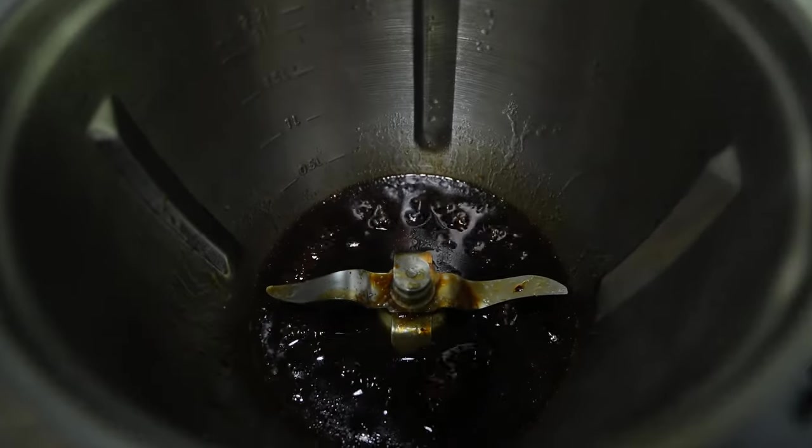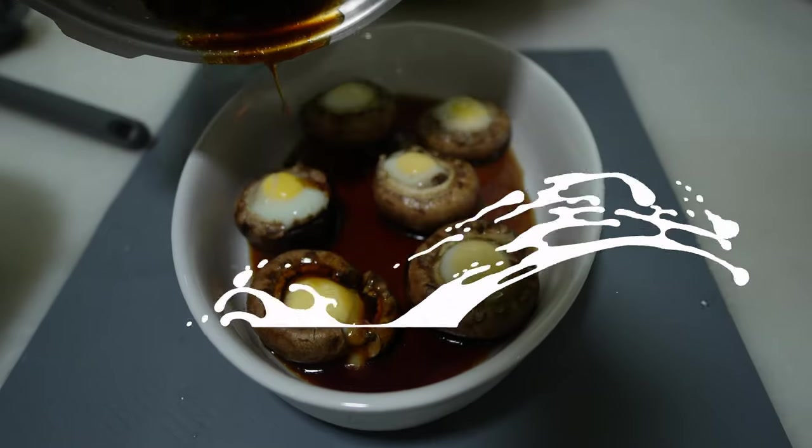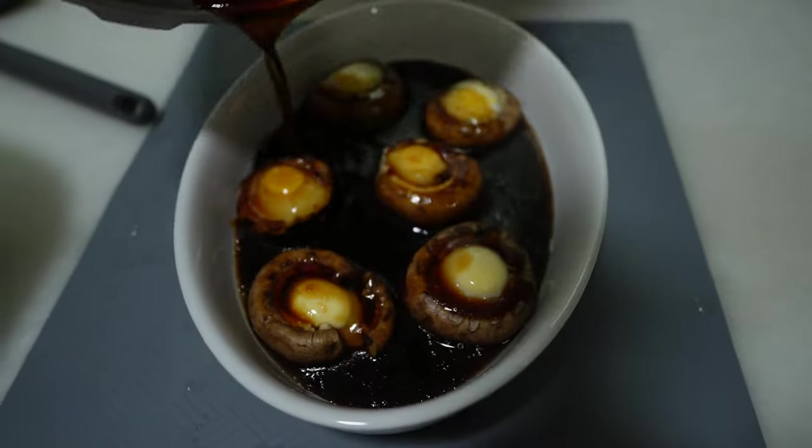Look how the sauce has been nicely thickened. Next, pour the sauce into the well-steamed mushroom and the quail eggs and get ready to enjoy them.